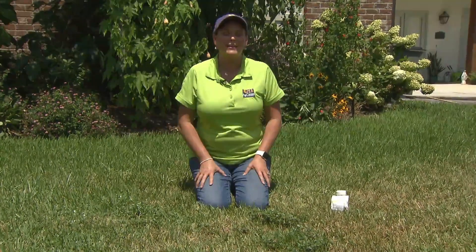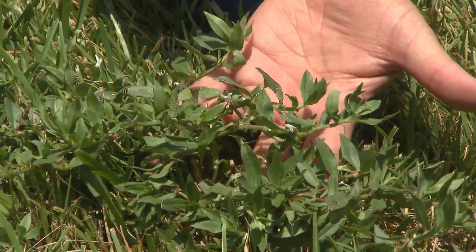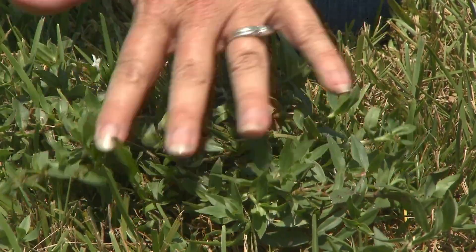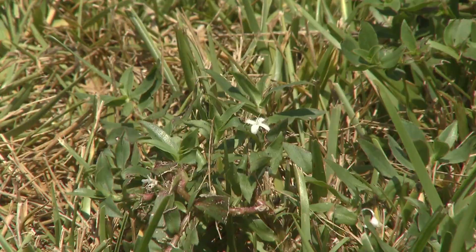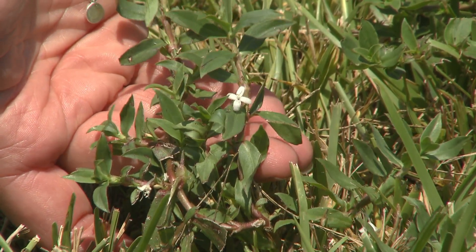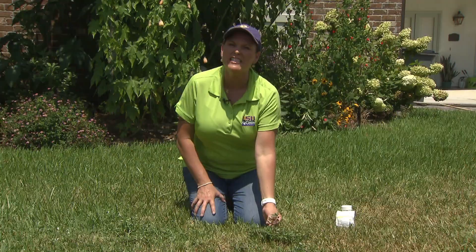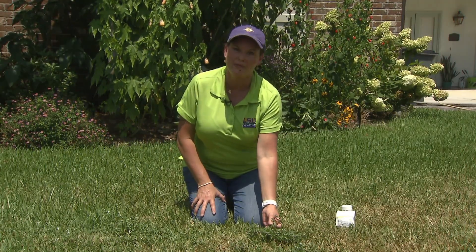One thing causing homeowners headaches right now is a broadleaf weed that is very common in the summertime called Virginia buttonweed. It forms a mat and it has these little white flowers, so that's how you can positively identify that this is the weed that's in your lawn. And it's very, very common this time of year.